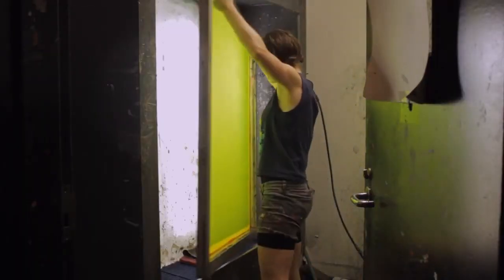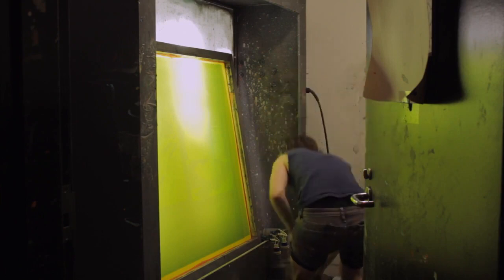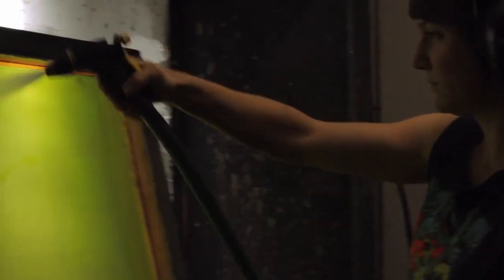After it gets exposed, they'll take it into the washout room. When it's sitting on a light table where it's black, the light cannot penetrate through it. So when you take it into the washout room, the emulsion will fall out where it hasn't been exposed.